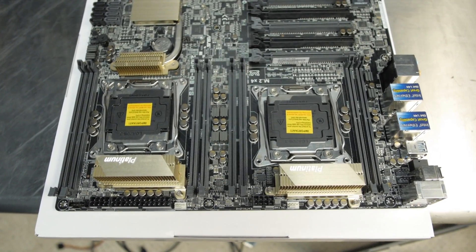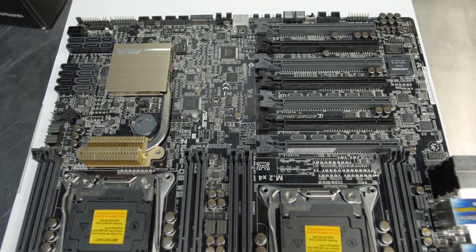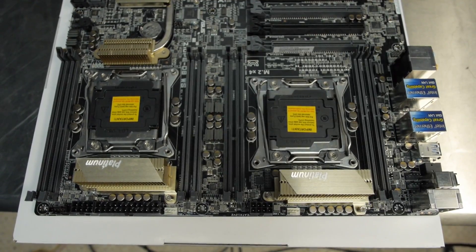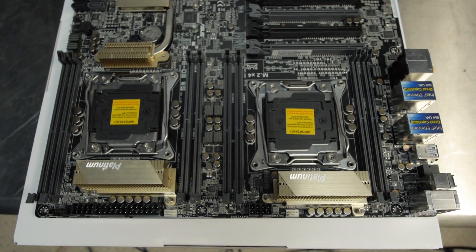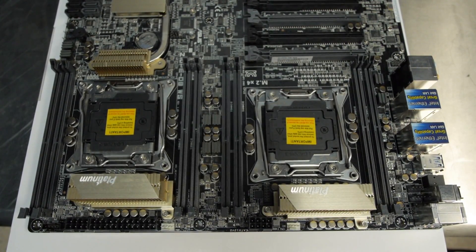This is a workstation/server class motherboard, but it's not too difficult to build a system around it. It's got a lot of features that you would find on a desktop motherboard, and it's not so obscenely large that it's impossible to find a case for it. This motherboard is a dual socket motherboard designed for Xeon E5-26XX series processors V3, socket 2011-3, using the C612 chipset — not X99, because X99 can't do two CPUs. It's a pretty good choice for a workstation motherboard and we're going to dive in and take a look at the features.